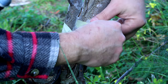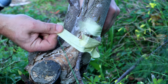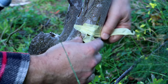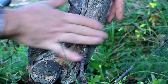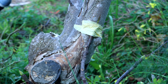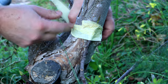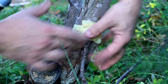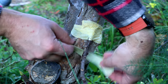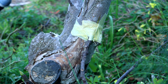Next we'll tie this inside with a couple more ties. Then all we need to do is paint it with wound paint. But before that, let me close down below beneath the branch and the tree trunk — we'll close it with a V.